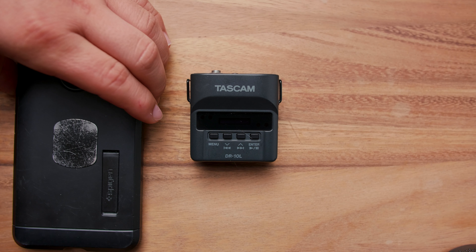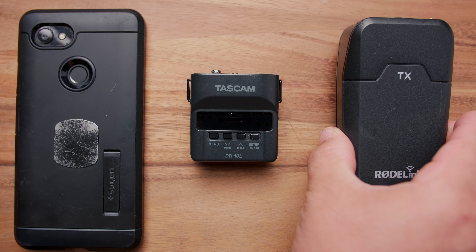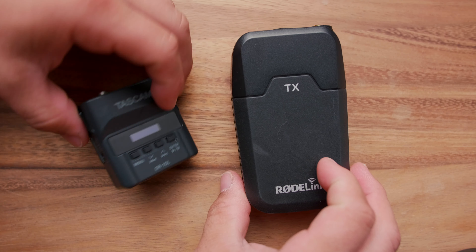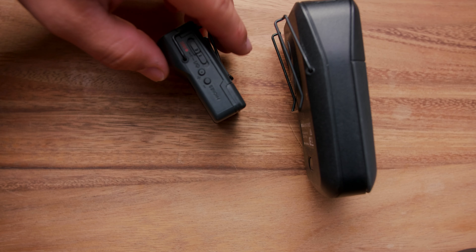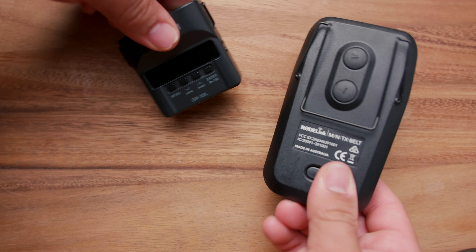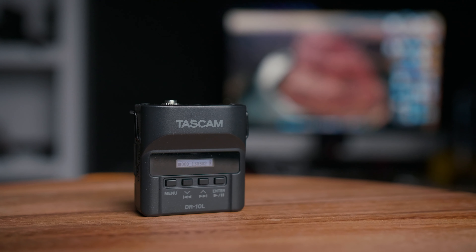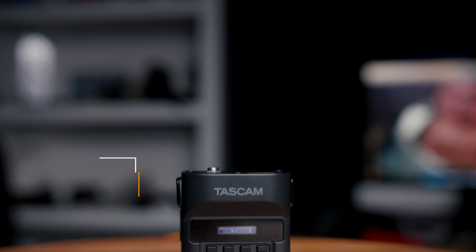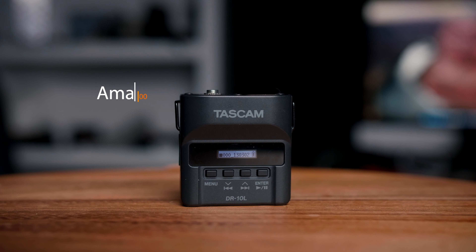So let's talk about the form factor — to compare this to the RodeLink system, the Tascam is significantly smaller, but it feels really solid and professional, unlike the RodeLink system which feels really cheap and plasticky. And the Tascam is less than half the price of the RodeLink, coming in at $180 at the time I'm filming this video.